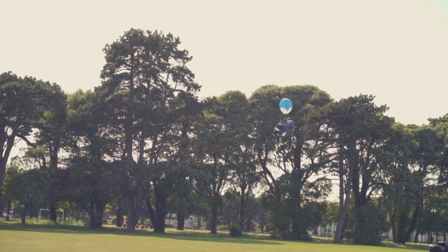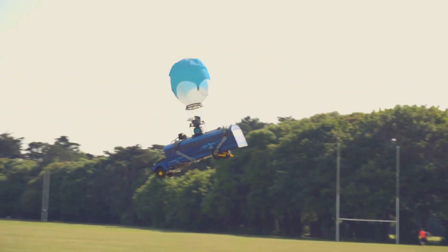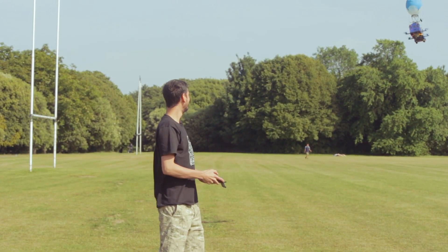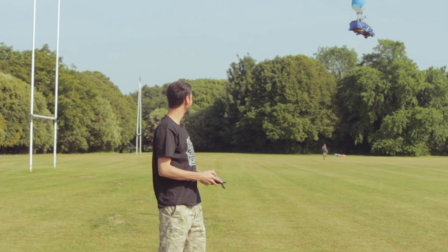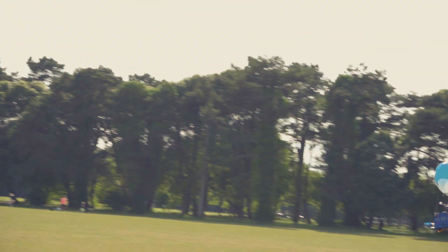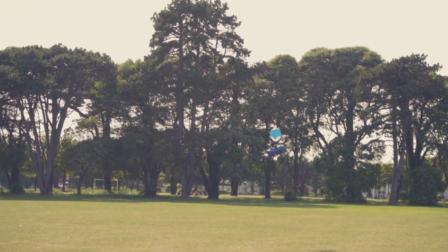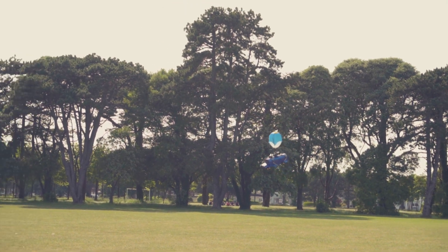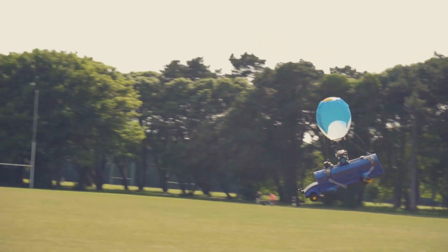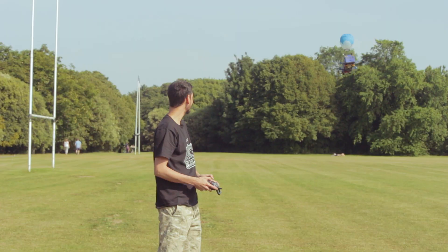It flies really cool! Unfortunately it's very windy today, otherwise it could fly even better — but I'm happy with it. Look, it's fighting against the wind because the giant balloon is catching all the air. But when I go in the direction of the wind it flies beautifully. Fighting against the wind is not very good though. If we go somewhere with no wind we can fly better, but for now it's looking very good.